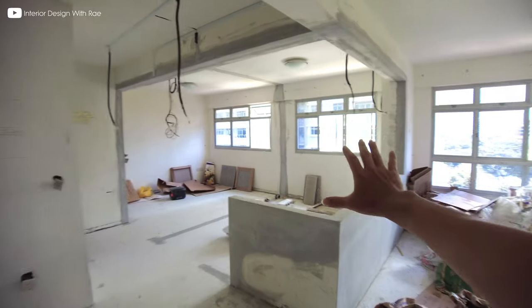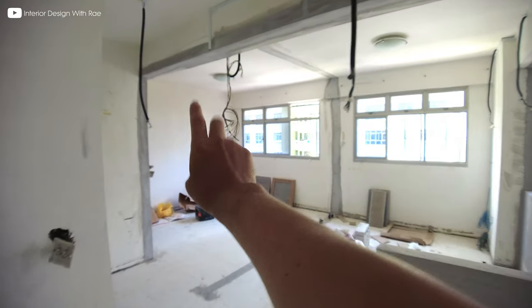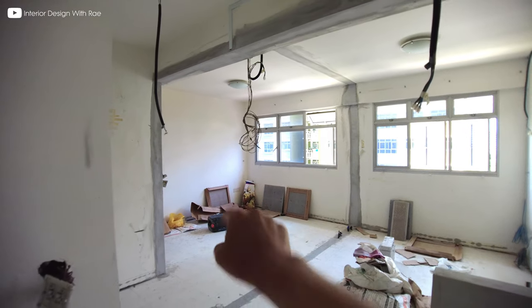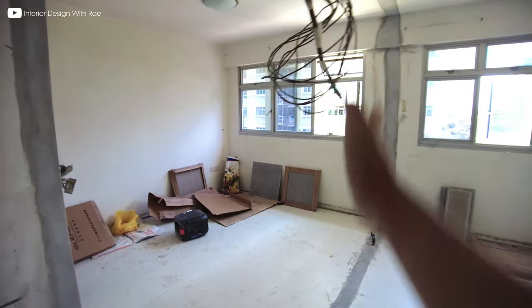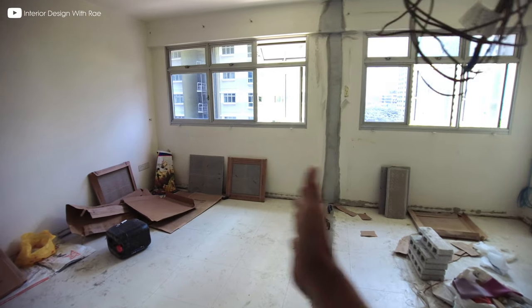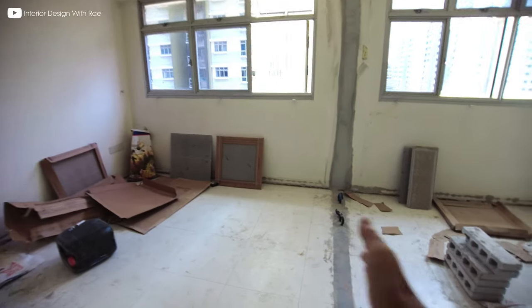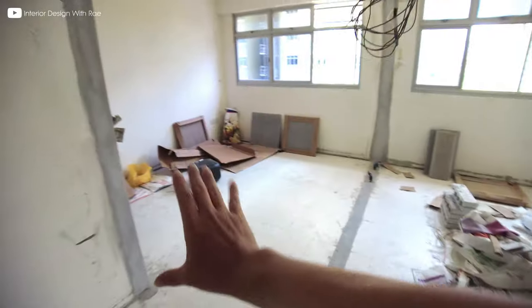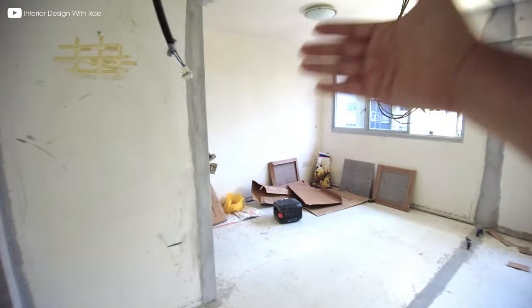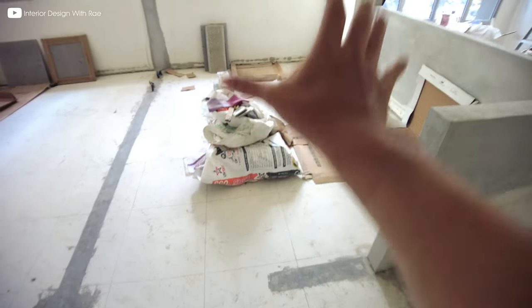As you can see here, there used to be one common bedroom and the master bedroom is there. The walls have been removed so that it creates more space for the master bedroom wardrobe, which is going to be here. There's going to be a door for the master bedroom on this side, a partition, and then a glass door here for the study.